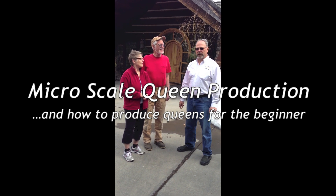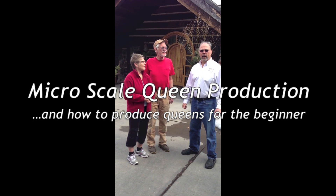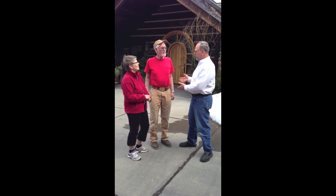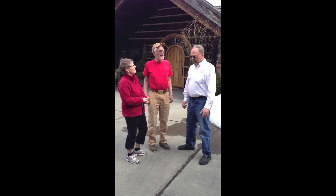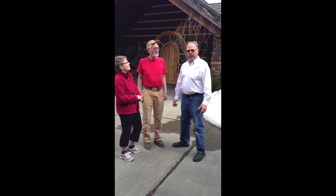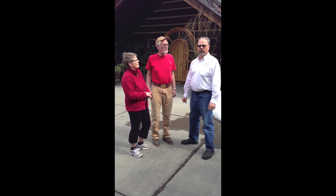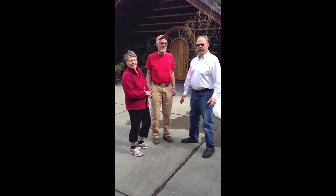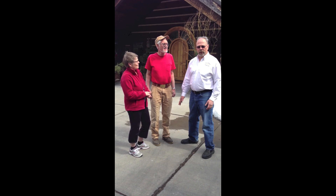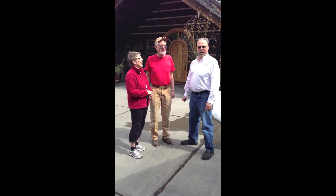My name is Dan Purvis with Purvis Bees and today I'm going to show you how to do what we call micro scale queen production. Hopefully at the end of this day you'll be able to learn how to produce your own queens instead of buying inferior queens from queen producers that don't really know how to produce them.